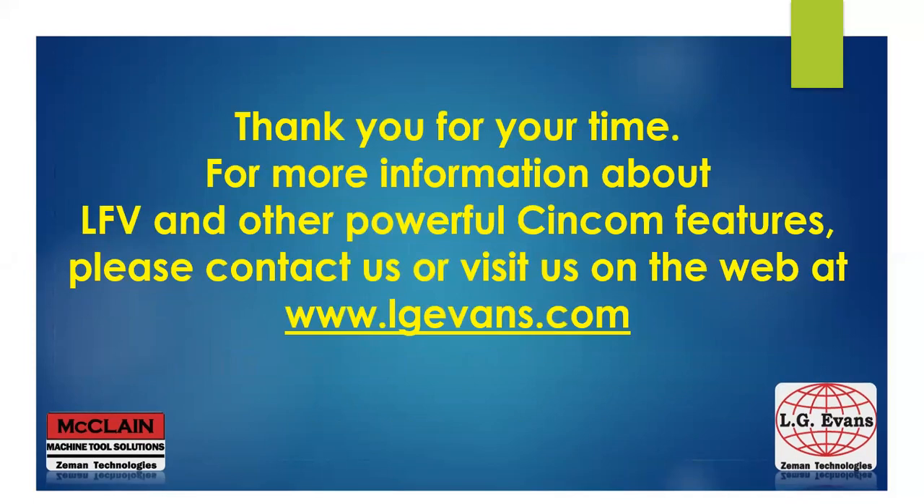For more information about LFE and other powerful Cincom features, please contact us or visit us on the web at lgevans.com. Thank you very much for your time, and now I'll open it up to questions.